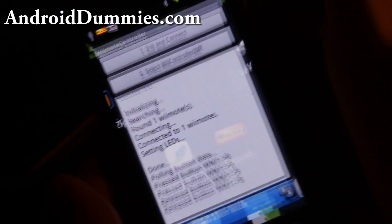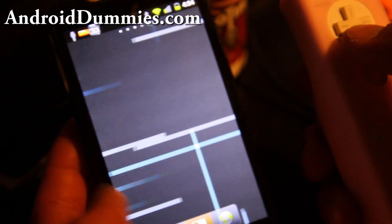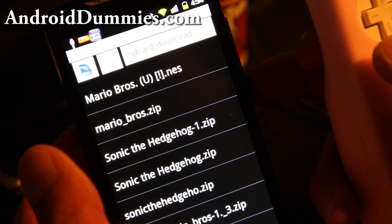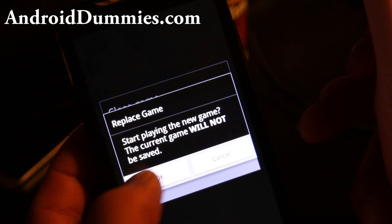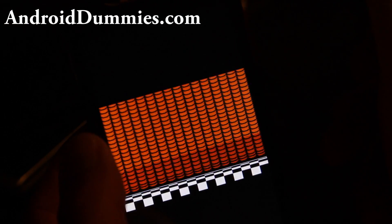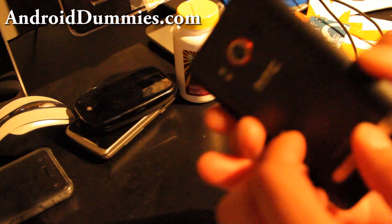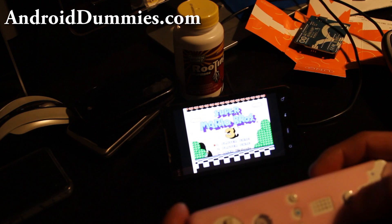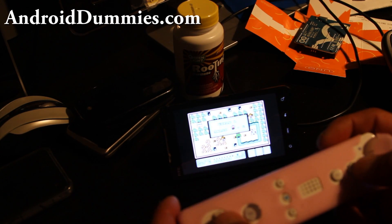You can control your whole phone with your Wiimote or play games. For example, I have a NES emulator. I'll go play some Super Mario. Back to game — and I can play it with my Wiimote, like I was showing you earlier.